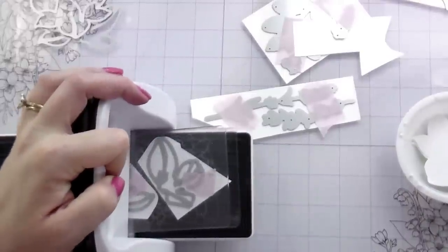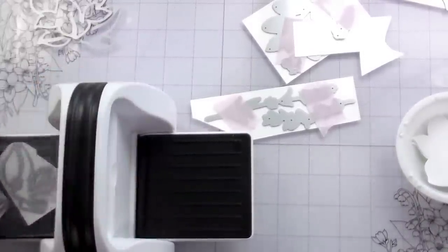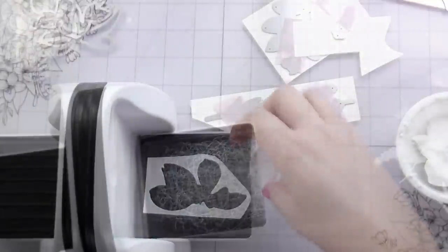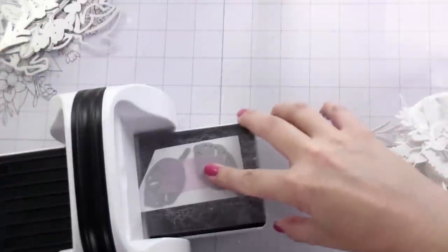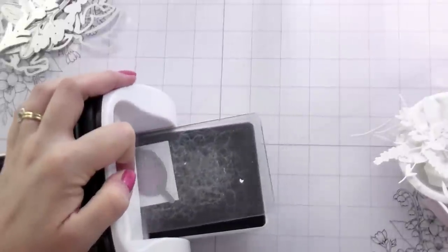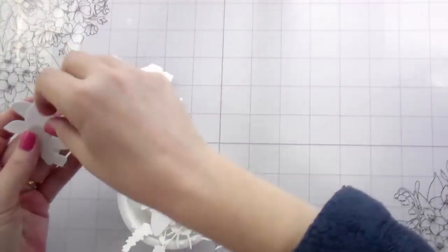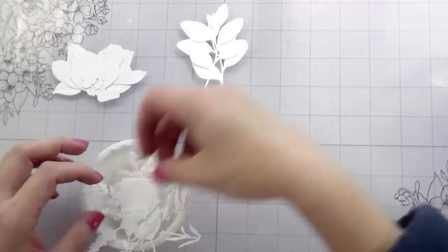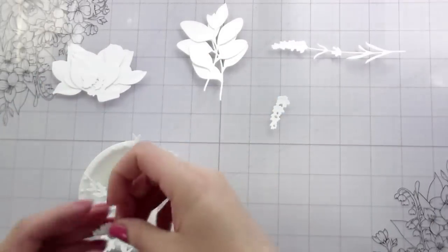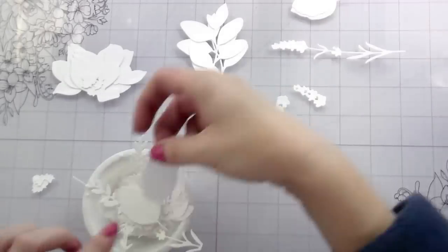I pulled out the magnolias because they're one of the first Lovely Layers that Honeybee ever released, and they keep releasing more because they're beautiful and very popular. But sometimes it's nice to go back to the older stuff we have. It is spring - magnolias typically bloom in March and April - so I thought it would be nice to revisit that flower and combine it with some of the newer stuff, like the Spring Greenery, to get more out of it.